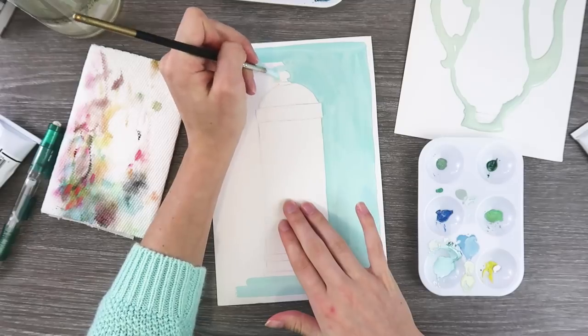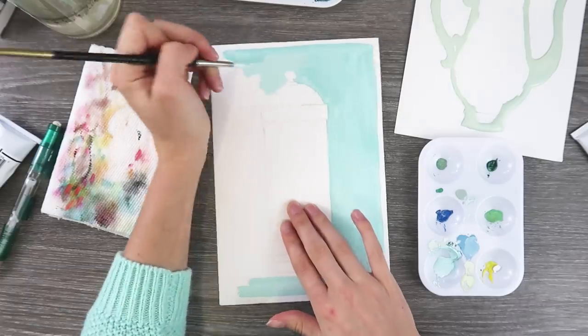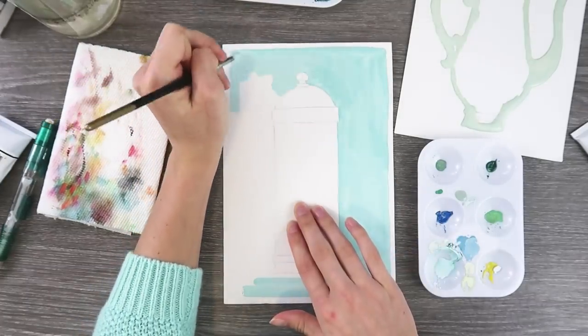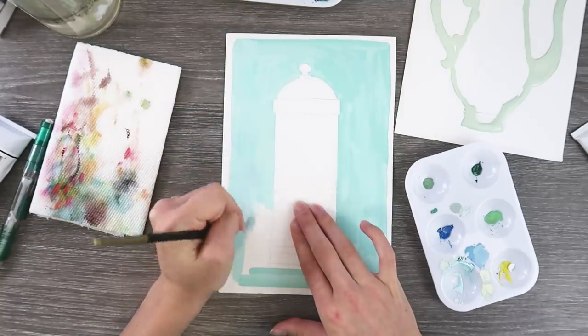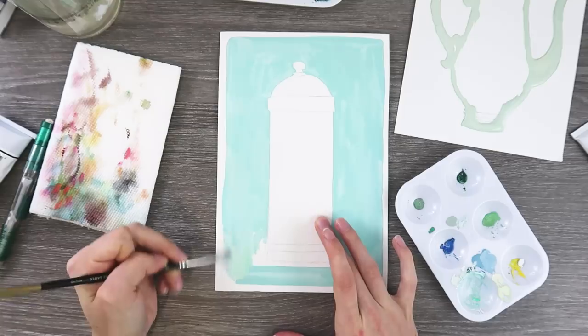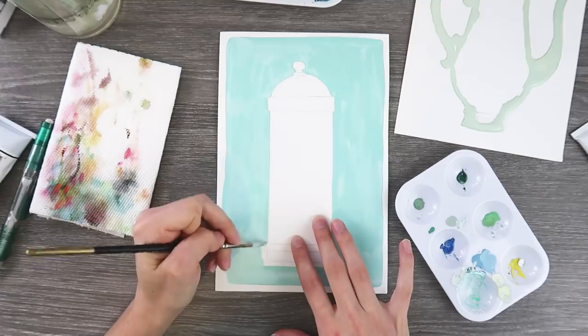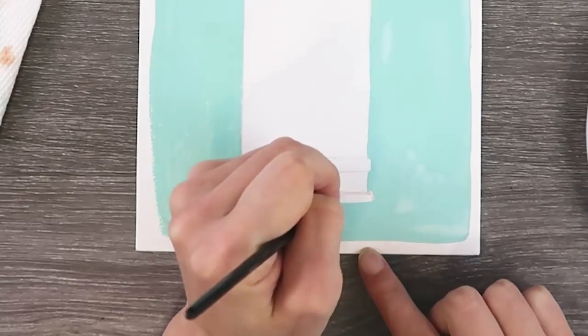I decided just to do a couple of gouache paintings. I'm going to show them to you. They aren't all completely filmed, but this is what happens when Mira Beiler goes crazy in her studio really late at night — I just decided to film little bits and pieces of it. We are painting a tea tin right now with gouache paint.